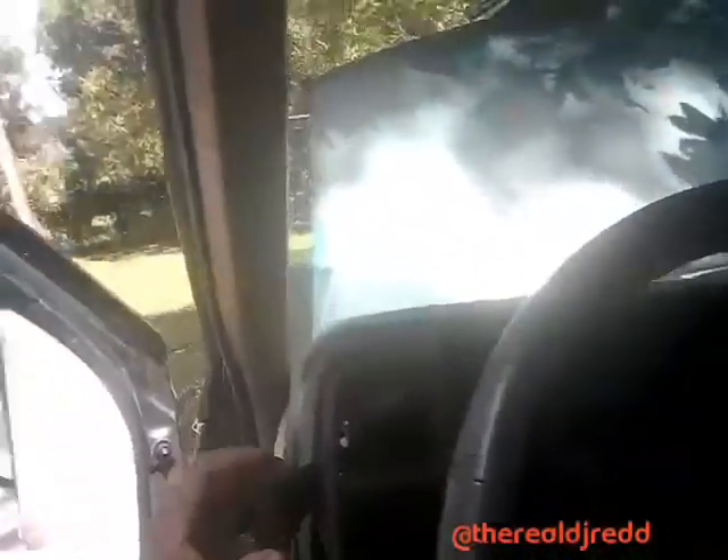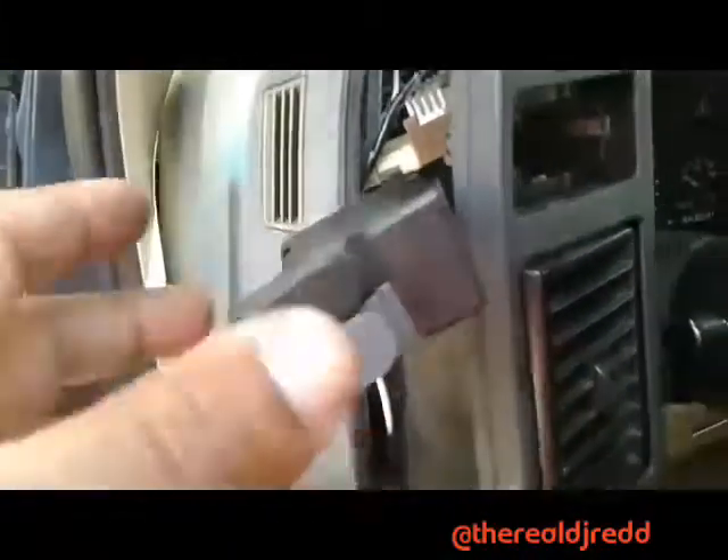I checked the fuse and the fuse was fine. My next step was going to be checking the relay, but something told me to just check the switch first. I already have the switch taken apart here — let me flip the camera around.